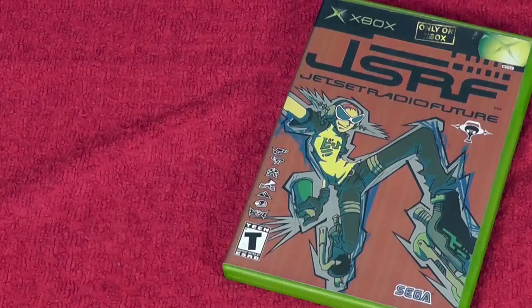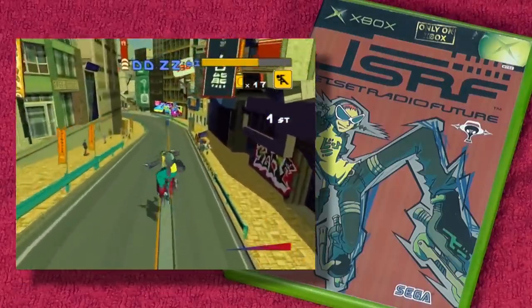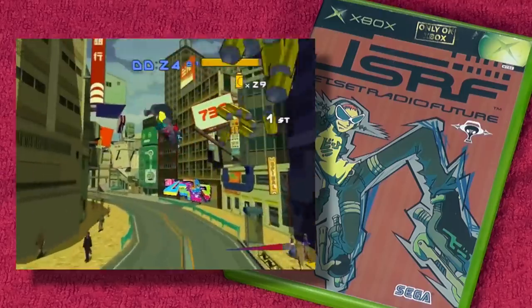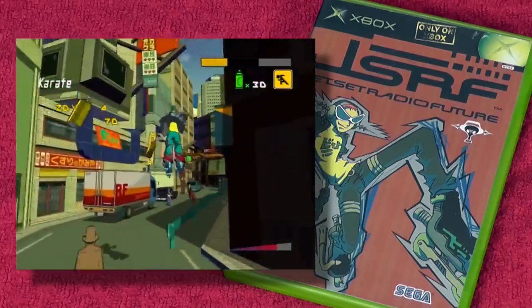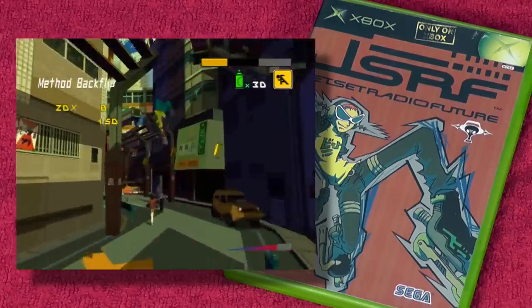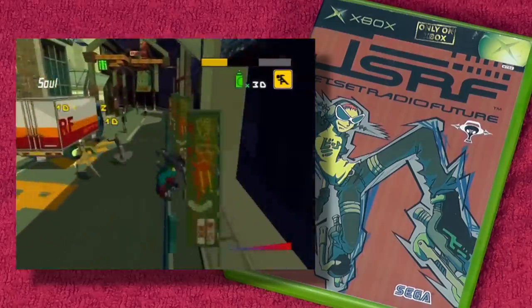Speaking of extreme sports, next is Jet Set Radio Future. It's kind of a remake of Jet Grind Radio on the Dreamcast, and they've done some really cool stuff — they've merged some levels so it has an almost open-world feeling. It has some really awesome multiplayer modes: turf battles where you have to tag walls and try to tag more than your opponents, and races. It has an amazing soundtrack — when I first played it I went out and bought the soundtrack.